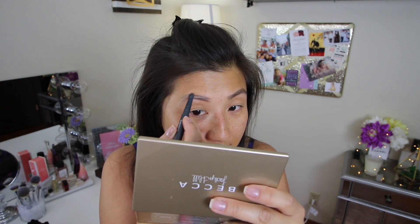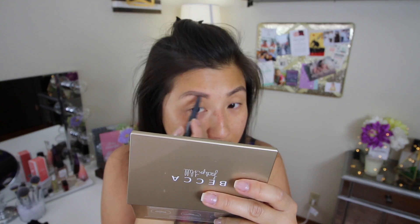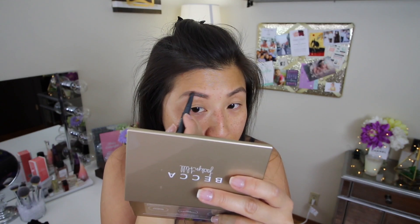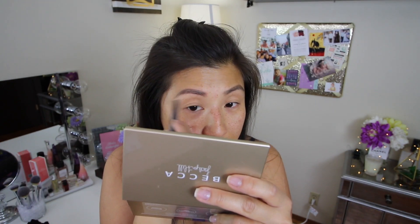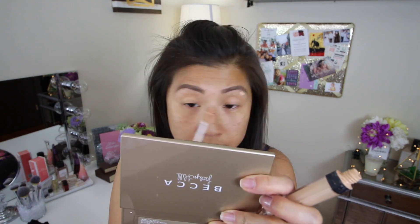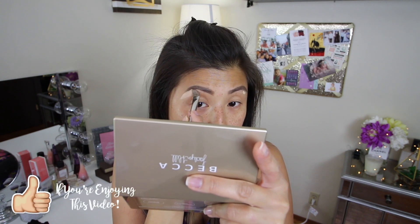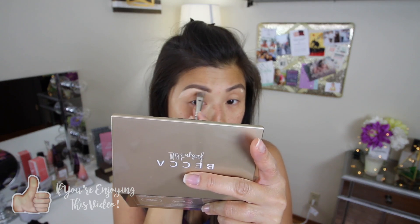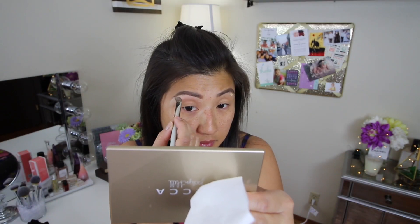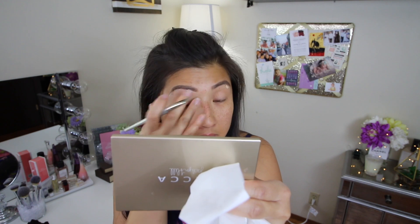I feel like using a wax-based pencil can be pretty quick in filling in my eyebrows, just because my eyebrows are really thin and very light. With a wax-based pencil it kind of helps lay down the hair. I do love using concealer to shape my brows because it acts as an eraser to hide the mistakes that I made, and it helps thin out the areas that is needed.